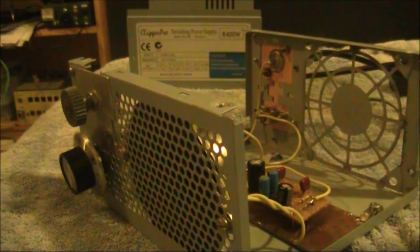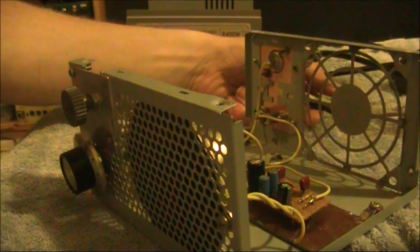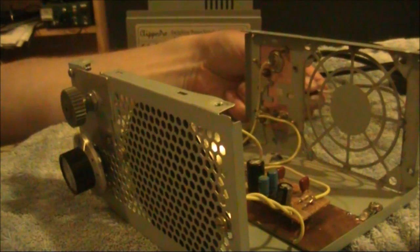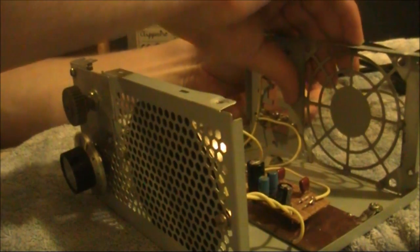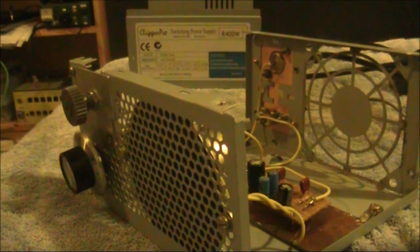What I'll now do is pull out the power connection and see if the receiver is on frequency when I restore the power. There we are — spot on frequency.